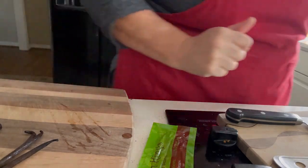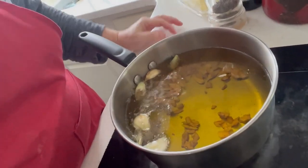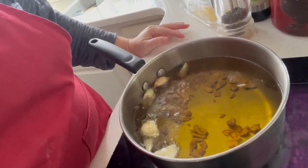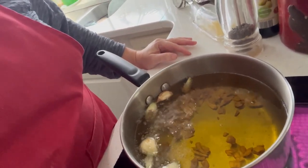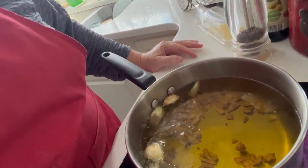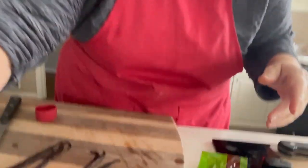Over here, it looks like our garlic-infused oil is going quite nicely — it is coming up to a nice slow simmer. That should be really tasty in a little bit. I'm going to keep working away on these gifts.